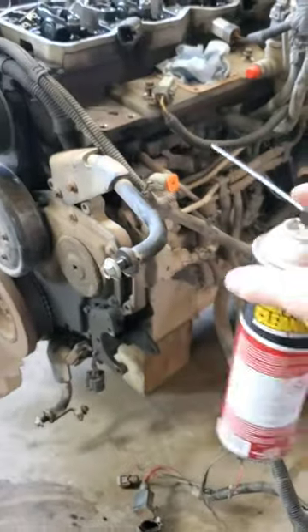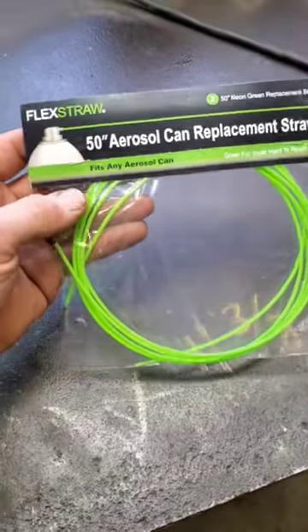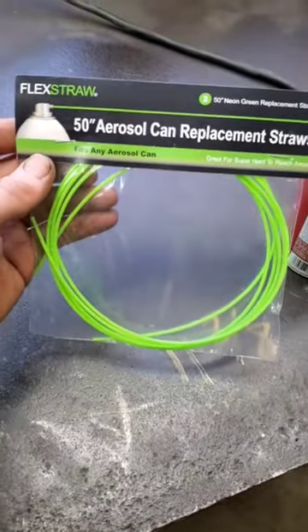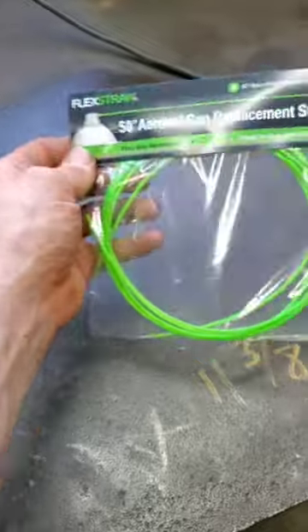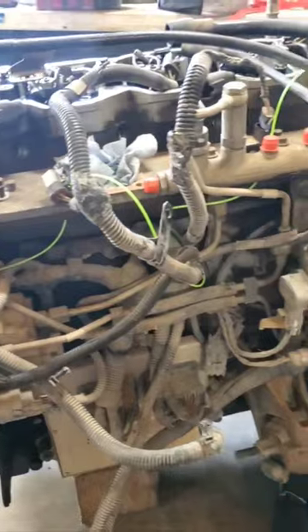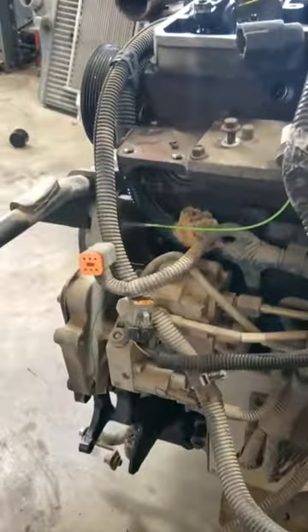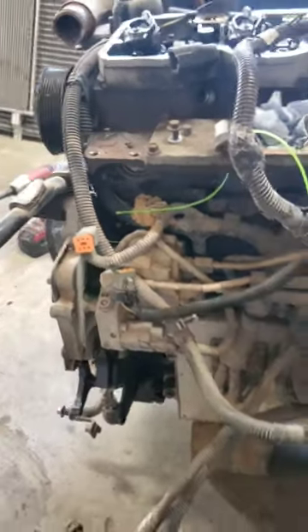Well here's the solution. This is like eight bucks on Amazon for a pack of two — that's over four feet of straw. Now we can clean our imaginary Duramax injection pump no matter how much stuff is in the way. Pretty sweet.